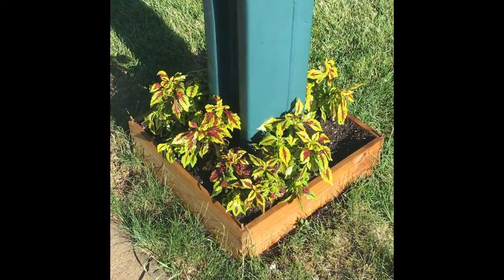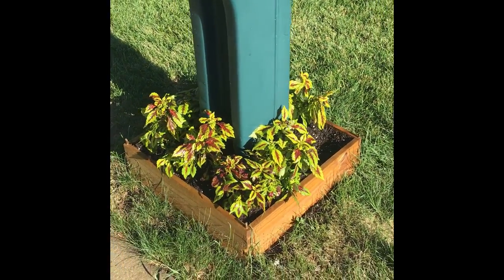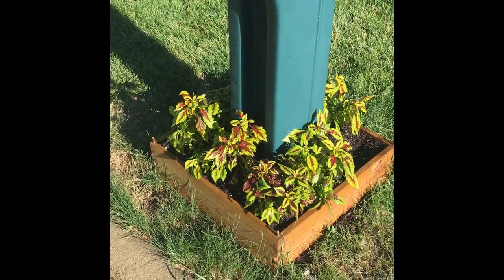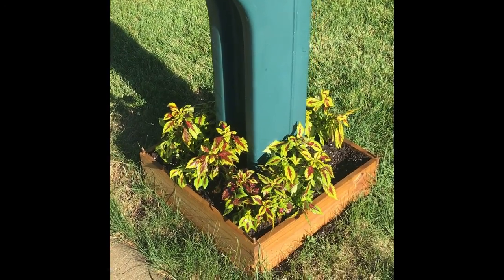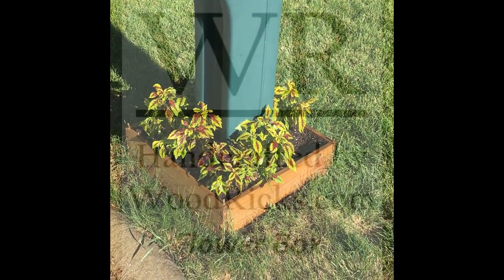Just put some extra topsoil in there and a little food for the flowers. I've got annuals in there, so I replace them every year. But it makes for a nice clean cut around the mailbox, dresses it up. And there we go — a Woodrick's flower box.